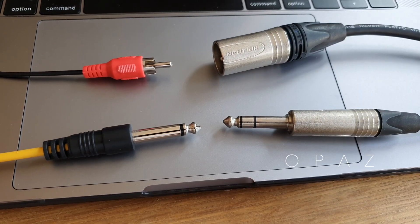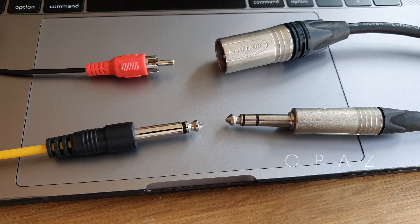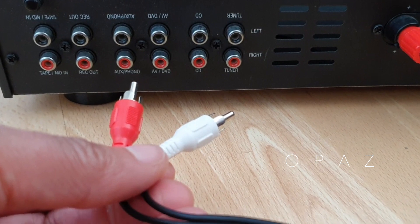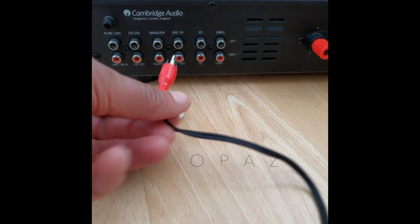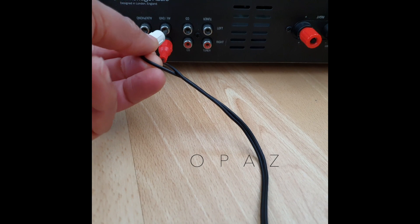Balanced and unbalanced are two different types of audio cable. This is what they typically look like. Starting with the unbalanced cables, here are the red and white RCA connectors found at each end of one type of unbalanced cable. These are consumer level cables that are usually found on your home audio equipment.